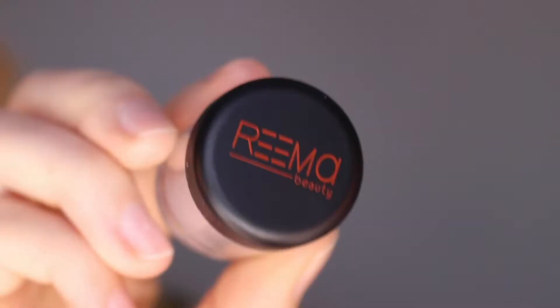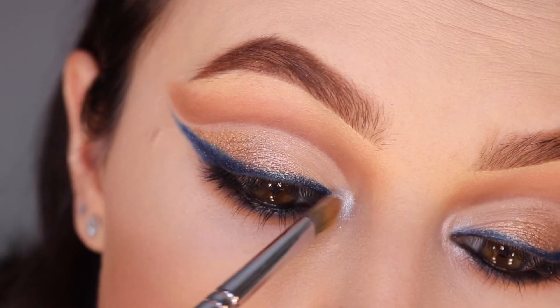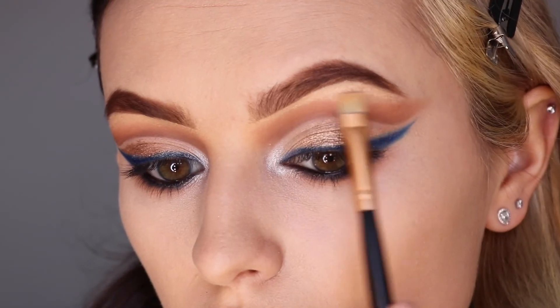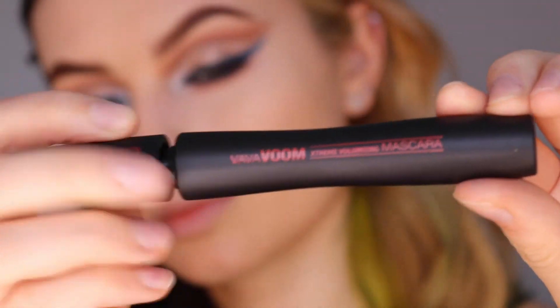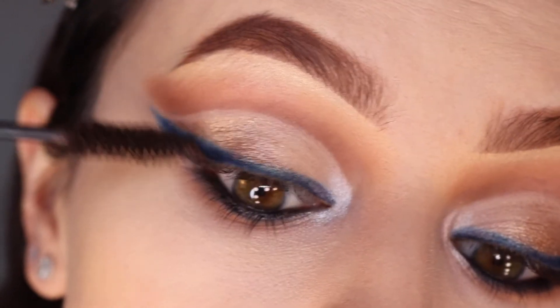We want an extra pop of shine, so we are taking this Rima Beauty loose pigment and popping that on the inner corners of the eyes. We cannot forget about our brow highlight, so I'm going back into the Bombshell Brow Kit and placing that under my brows.